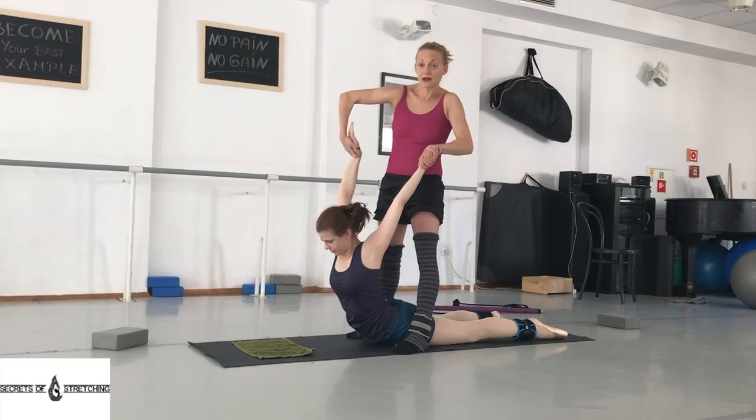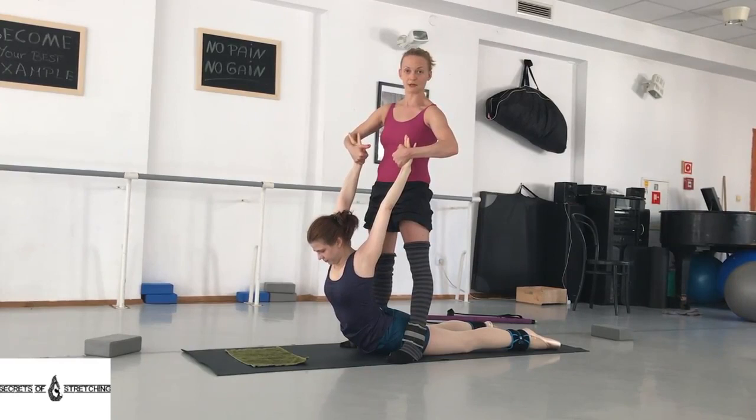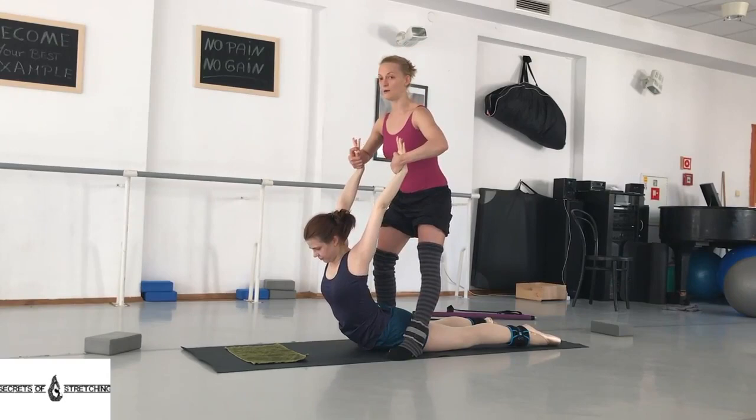Now comes the really difficult part for Olga. I will be grabbing her like this and she's pushing me — I'm not actually helping her. The other hand as well, like this, to support better. Grab when she starts slipping down immediately.